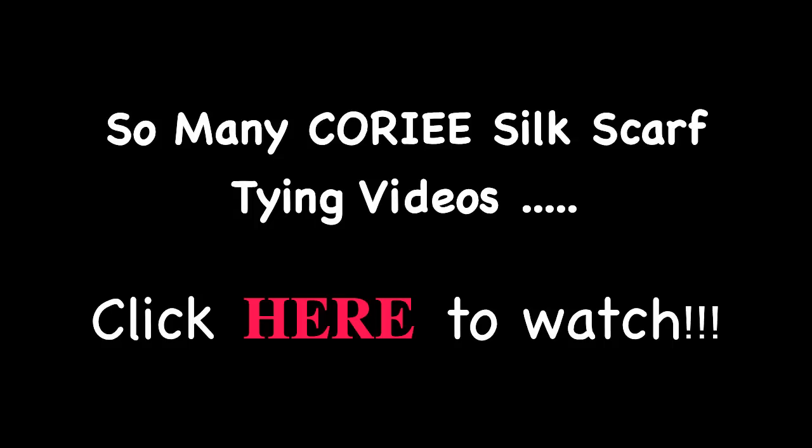I hope you enjoyed this video. Please subscribe to Kauri's channel to see more ways to tie a silk scarf.